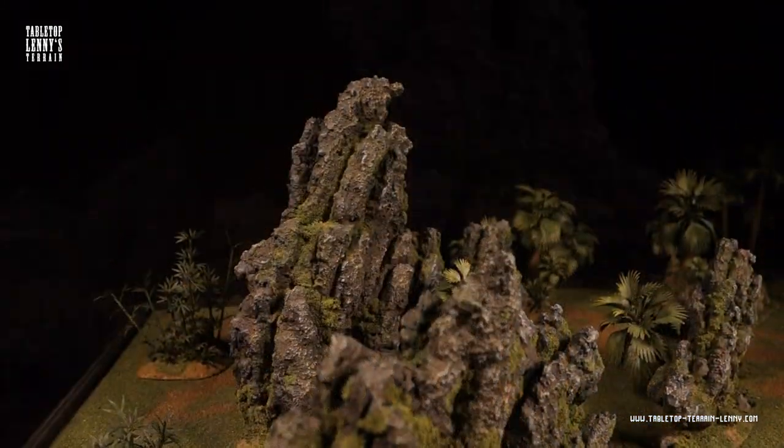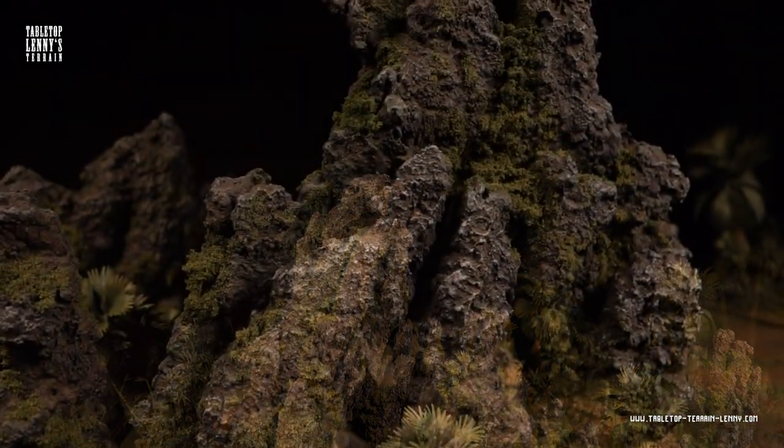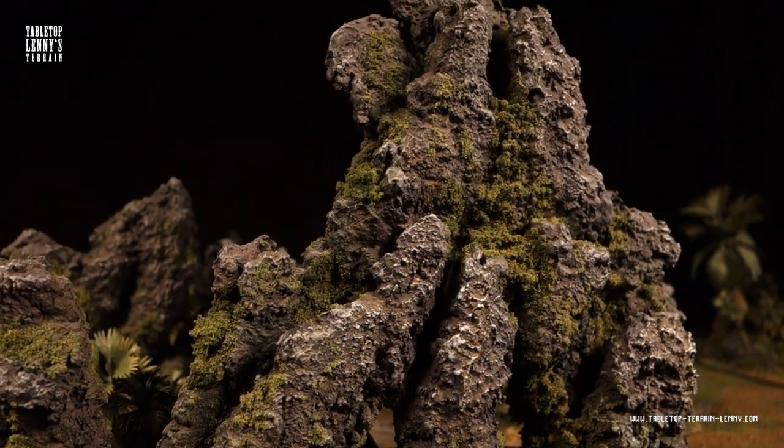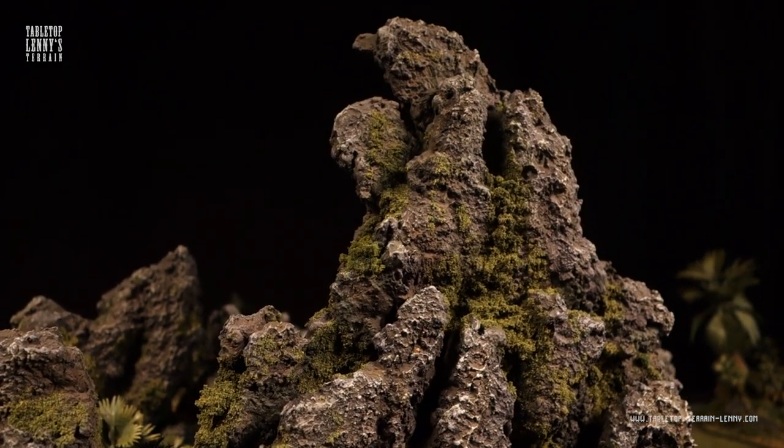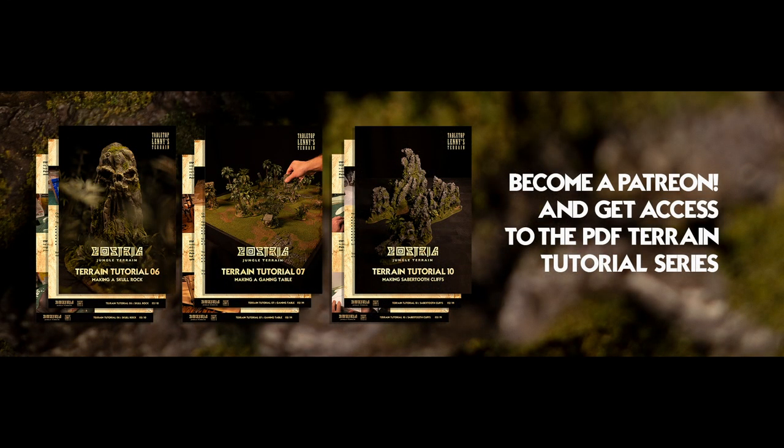To keep this terrain train rolling, check out the links in the description below, follow on Instagram, like on Facebook, or become a patron. If you're interested in a PDF tutorial with all techniques in detail — full of pictures and pointers — consider becoming a patron on Patreon and get your monthly terrain tutorial.